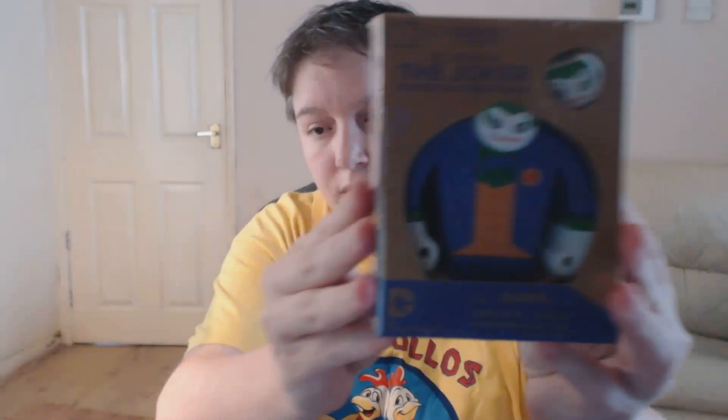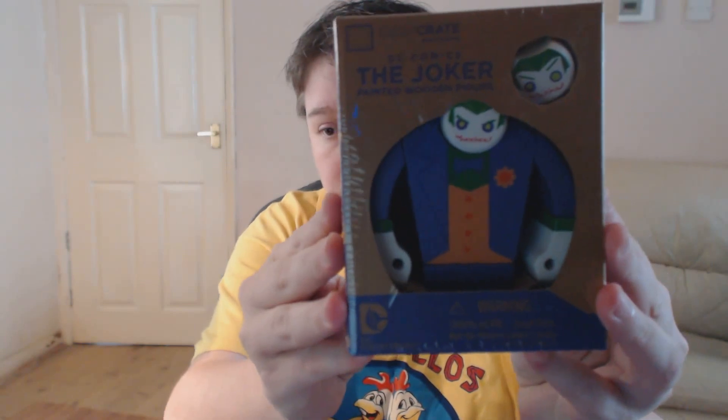Alright, we've got a Loot Crate exclusive — DC Comics — the Joker painted wooden figure.